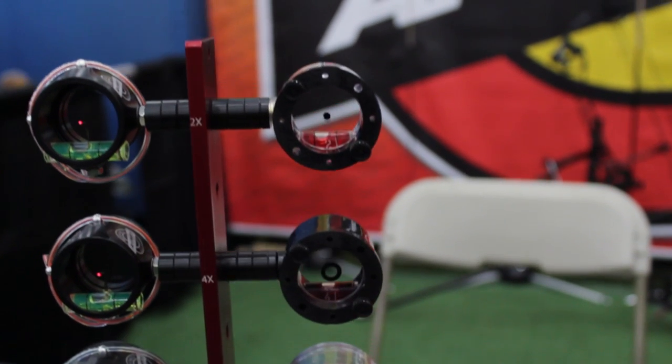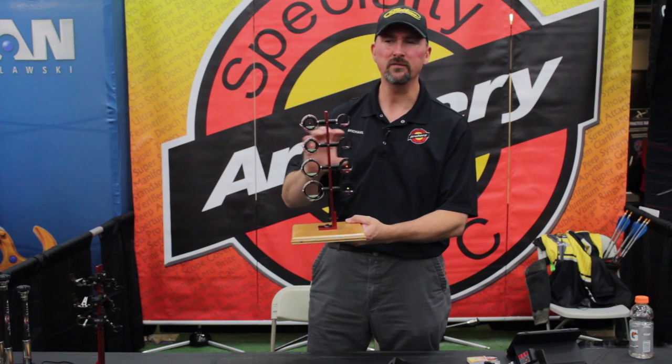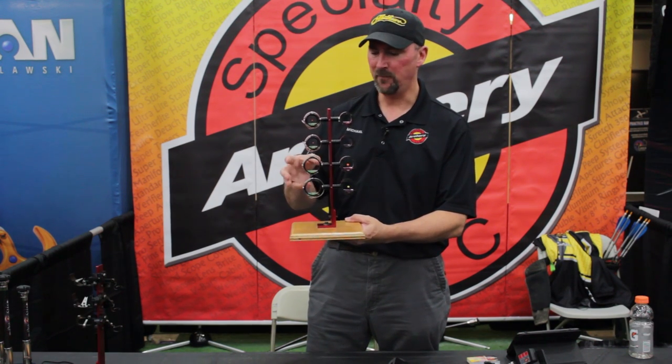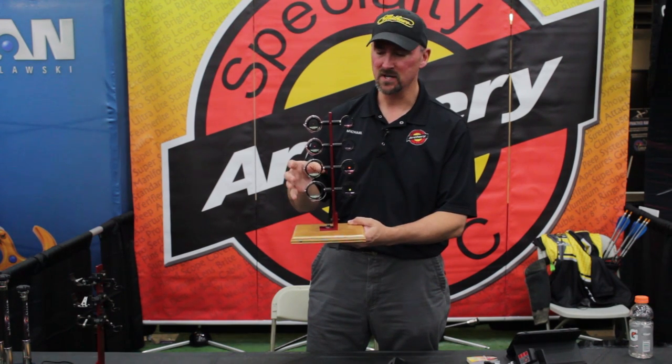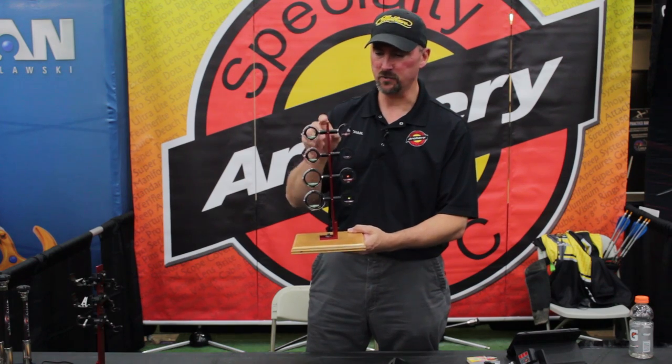For 3D archery, generally people want to use something a little bit larger like this. That's going to allow you to see more of the 3D target, more of the animal, so you can tell exactly where you're aiming. This is our VersaScope 3D — it takes a 1.750 diameter lens. You can certainly use these for target as well, but they kind of excel for 3D archery.